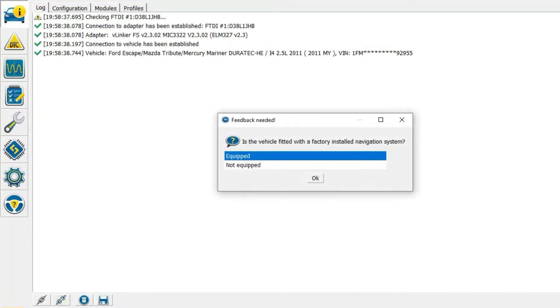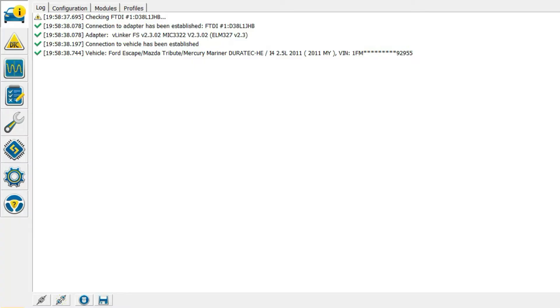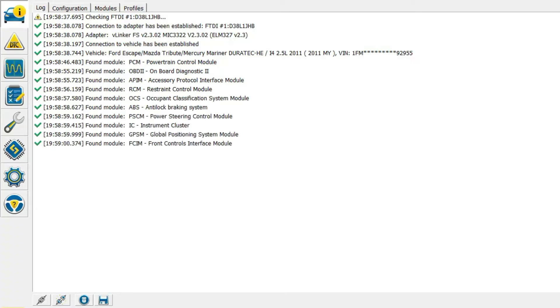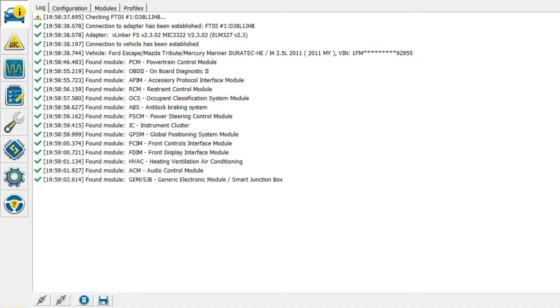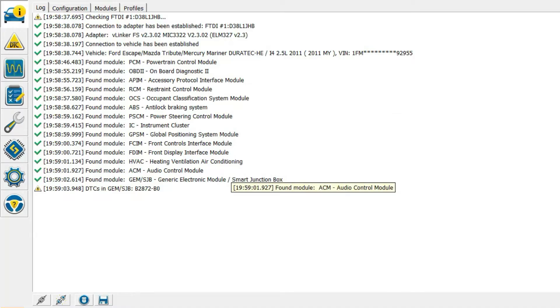Reopen Forescan. It's going to go ahead and ask all these questions again, and I hope this will bring us back to where we need to be. What happened was — I should have been better — but I saved this profile before, so that doesn't bring up this GEM Smart Junction Box.